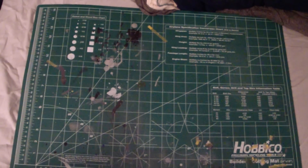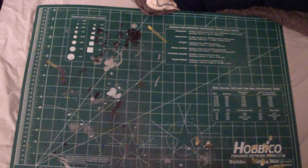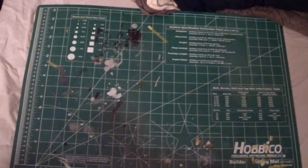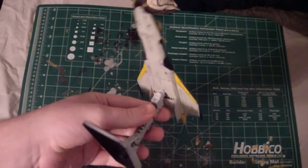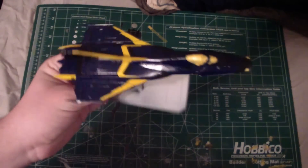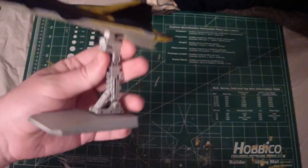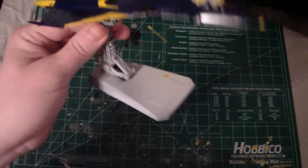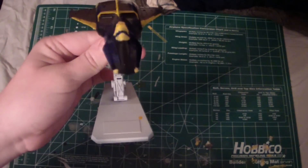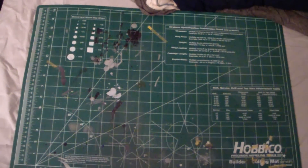But before I continue on with that, before I show off what I got, I just want to show off what I have done so far. I've already cloth coated this. I'm just going to apply the decals next, and then I'm going to color the base as well. Re-prime it of course, and then when that's all done, flat coat everything, and I'm good.